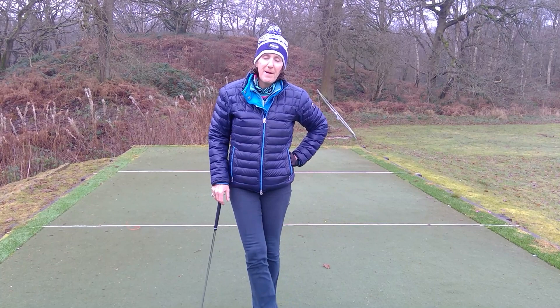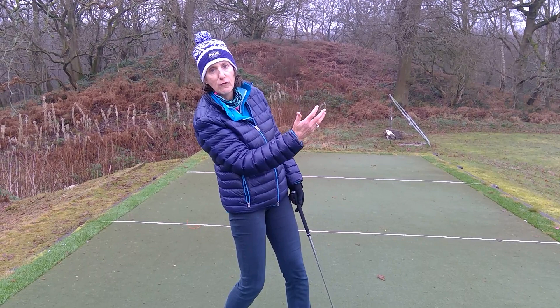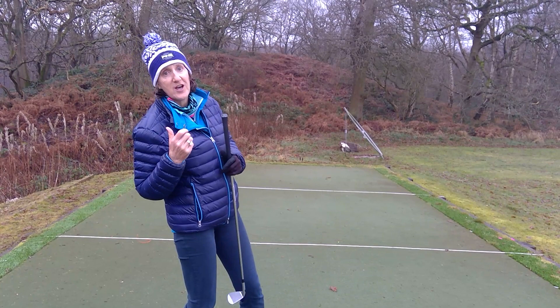Hello everybody. I was out playing the other day with some friends and one of my pals had awful difficulty in that she was constantly falling back off the golf ball. That's a bit of a problem because when you're trying to hit the ball powerfully in that direction and your body weight is going in the other direction at the critical time, you can see that it doesn't really add up to a very successful shot.